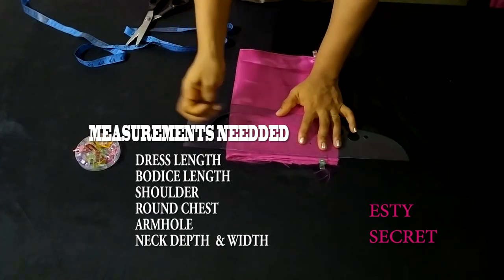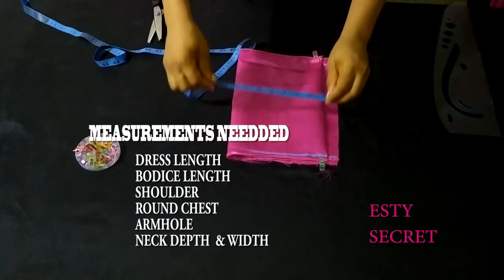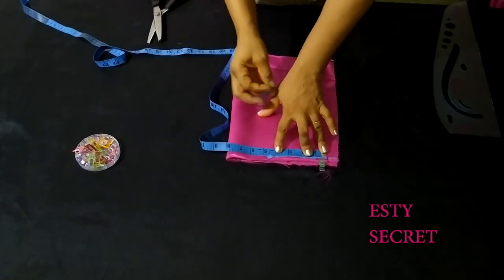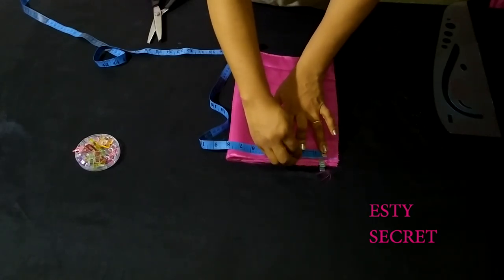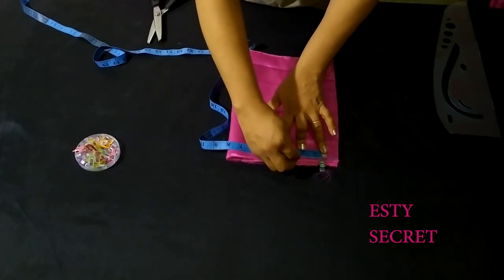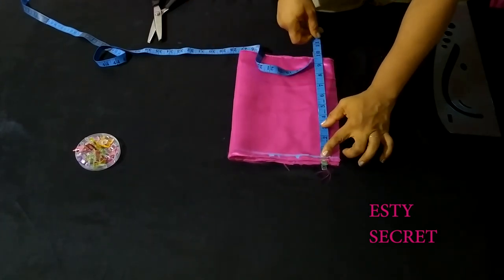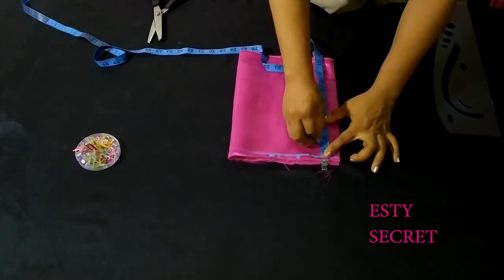Let's get into drafting. Here is my guideline which will serve as my shoulder line. I'm putting half the shoulder width measurement, which is 4.5 inches plus half inch seam allowance. The neck width is 2.5 inches — I've marked 2.5 inches here. The neck tip for the back is 1.5 inches.